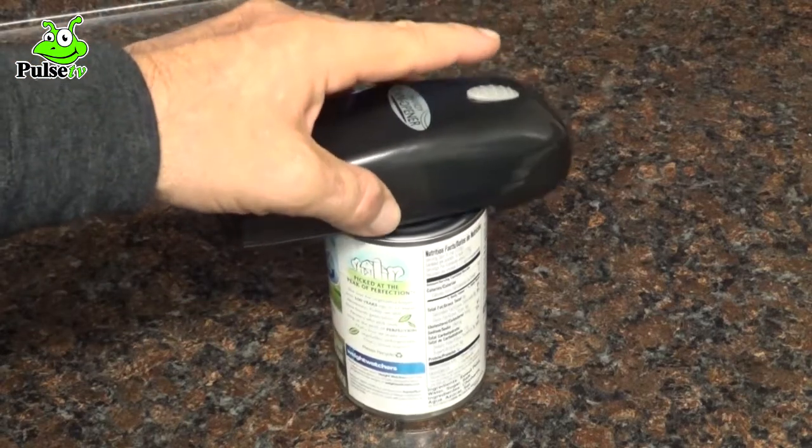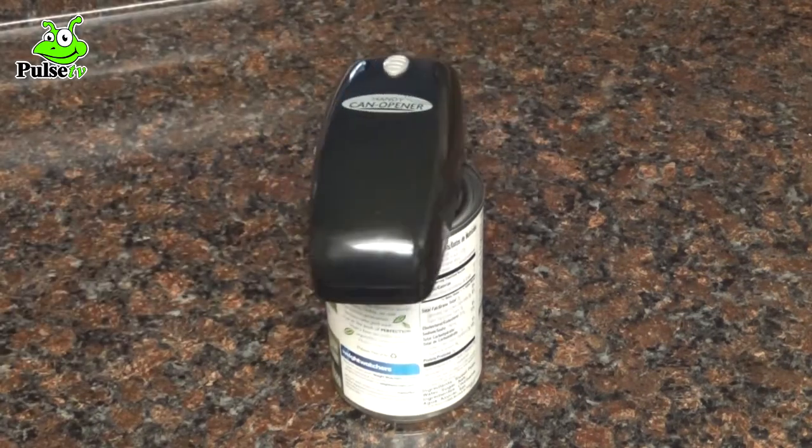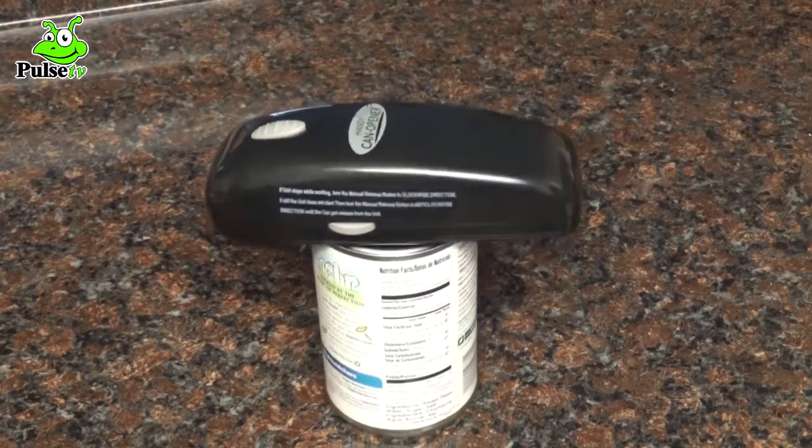It does come in your choice of red or black. It runs on two AA batteries, and I was really amazed at how long the batteries will last in the handy can opener. The suggested retail price of the handy can opener is $19.99, but if you click on the link below, it's being offered for $9.49.